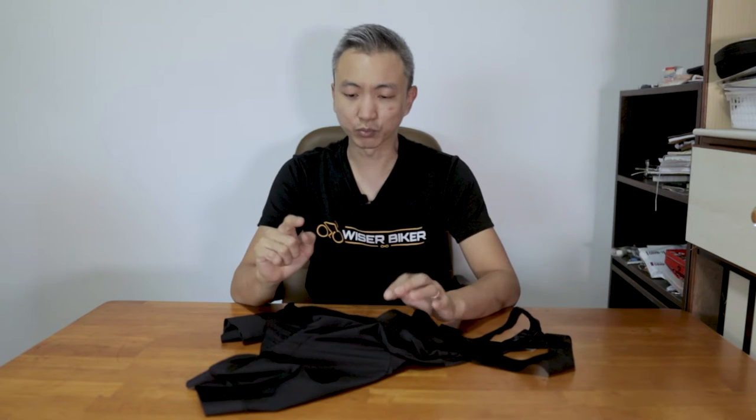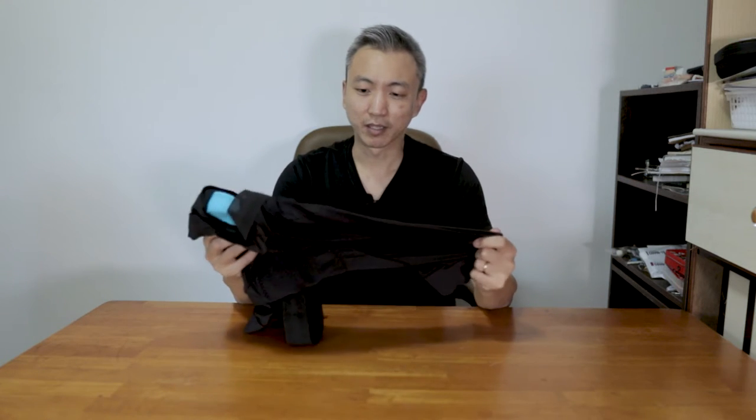Now here's a disclaimer — I am not a specialist or really into studying the quality and build of bib shorts. But here are my very own experience after using this bib for three months. There's a good reason why I used it for three months before doing a review: I wanted to get enough data points and see how these bib shorts look after repeated uses, washing, then use and wash again and use again.